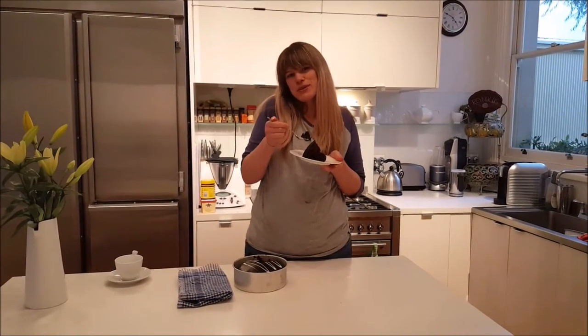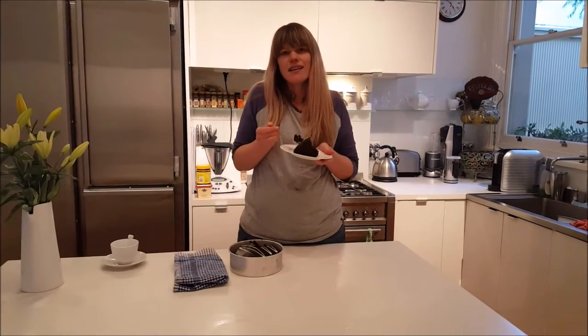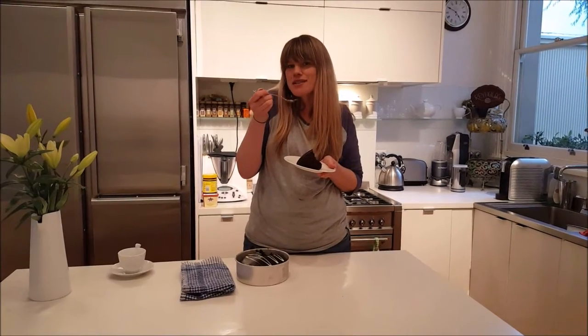There's nothing more special than creating your own cake from scratch and adding your own elements to truly make it your recipe. Thank you.